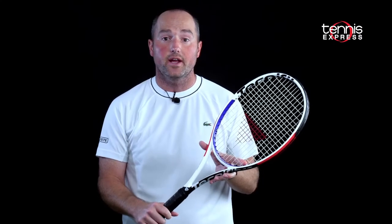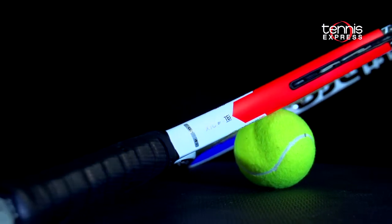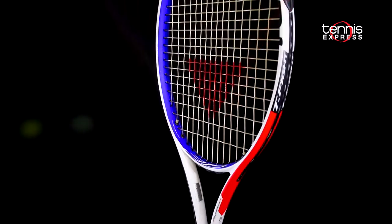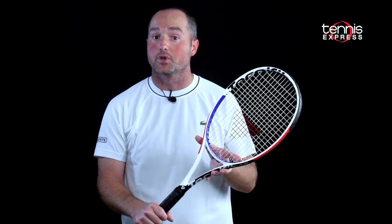All in all, the T-Fight 315 has a lot of jump with a good medium weight, so you're going to get stability and some power. The 16x19 string pattern gives easy access to spin and the ball really is going to jump off those strings.